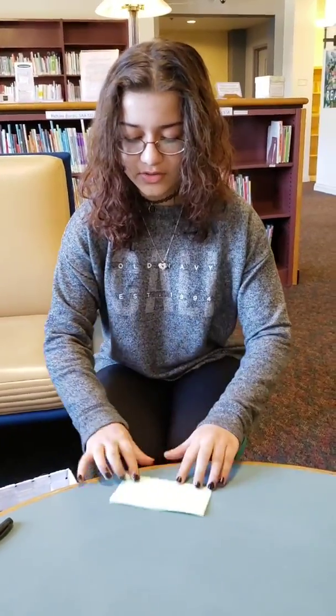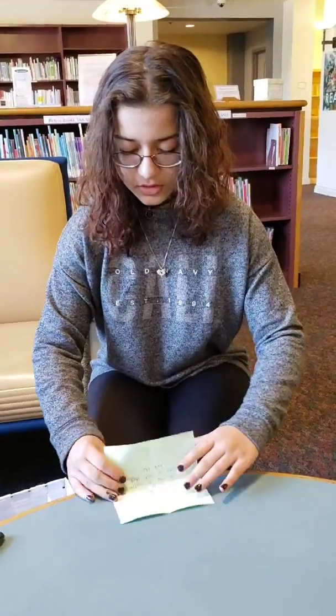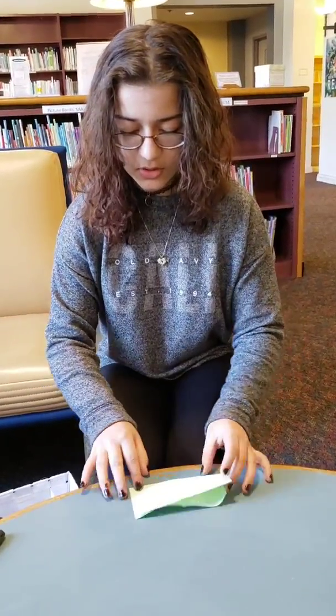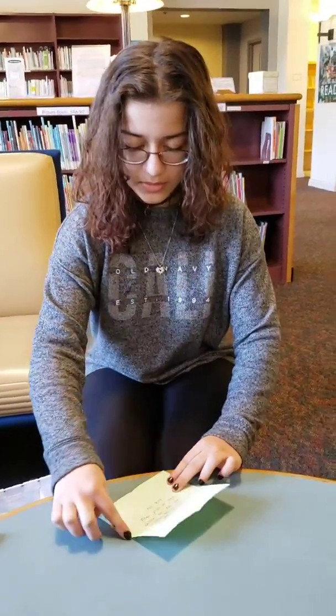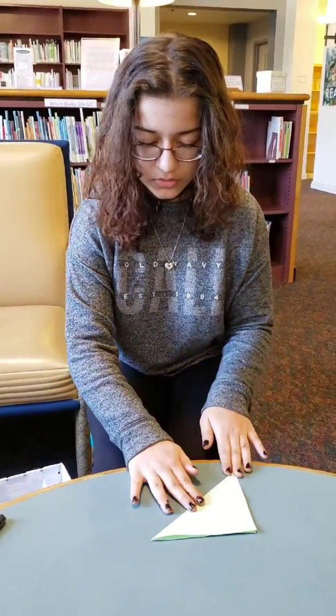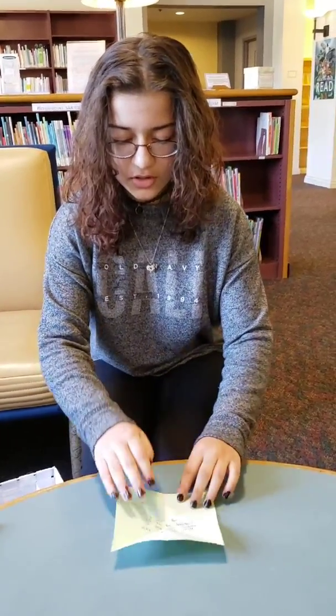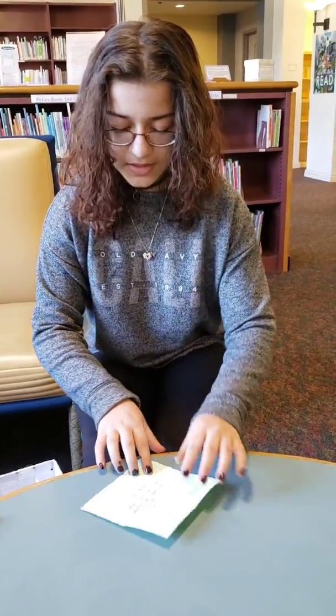The first thing is to fold it in half so it's like a rectangle. Do that on both sides so you then get a cross-type shape. Then fold it as a triangle and as another triangle on the other side, so you have eight pieces.